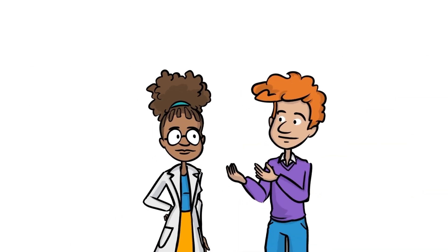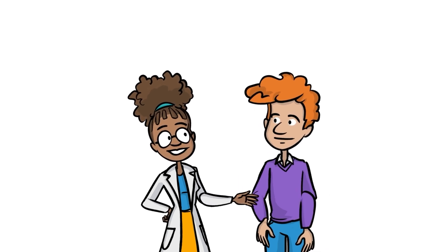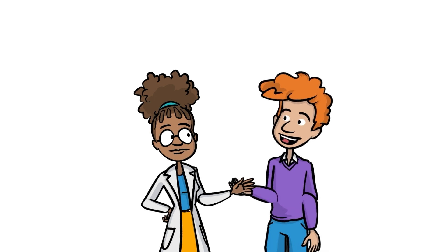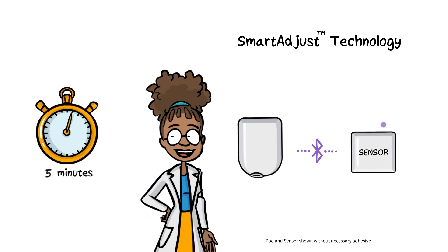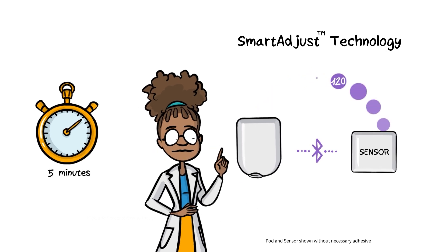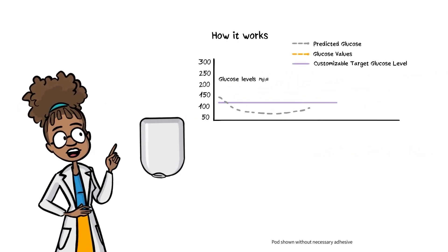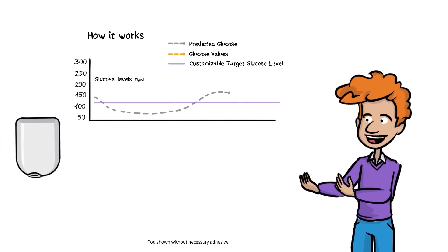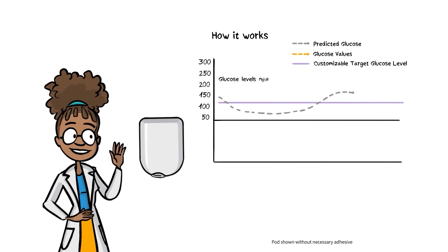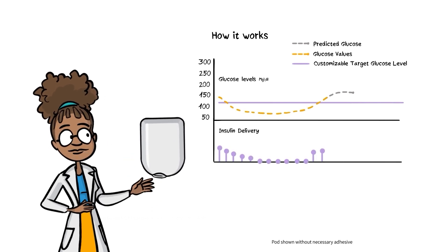Now that basic settings are taken care of, let's take a look behind the scenes to understand how automated insulin delivery works. Smart Adjust Technology is the Omnipod 5's brain. Every five minutes, it communicates with the sensor to provide automated insulin adjustments. Using your sensor glucose values, Smart Adjust Technology predicts where your glucose will be 60 minutes into the future. Based on this prediction, Smart Adjust Technology will increase, decrease, or pause insulin every five minutes using your target glucose.